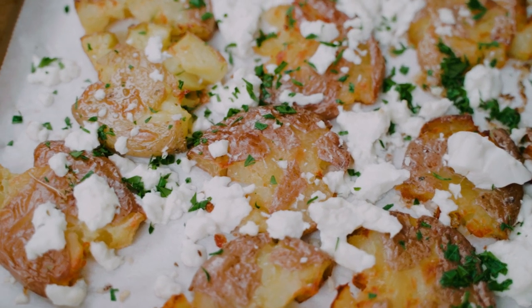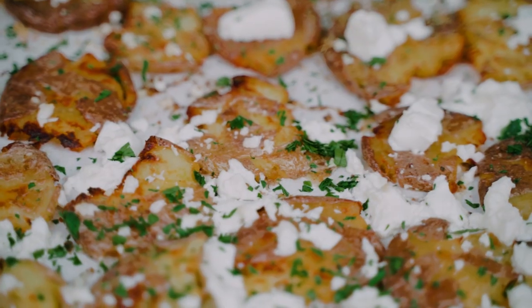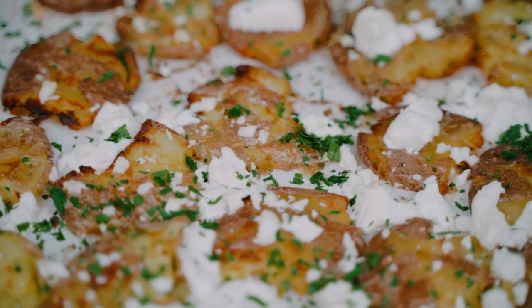Baby potatoes have never looked better, smashed and crisp to perfection with melty feta. Say hello to your new favorite side dish. I love potatoes — I can eat potatoes at almost every single meal, and today I'm going to share one of my personal favorites. It is my lifelong mission to make potatoes in as many different varieties as possible, and today we are doing crispy smashed baby potatoes with feta.